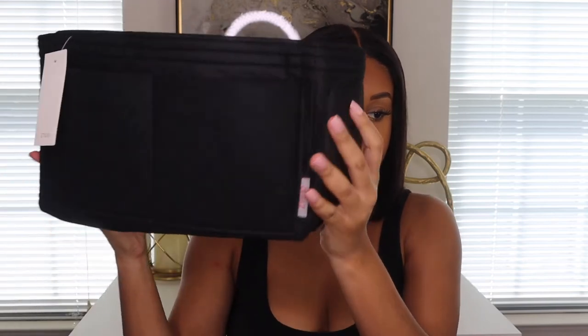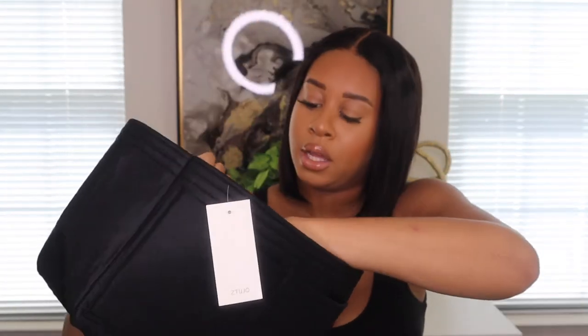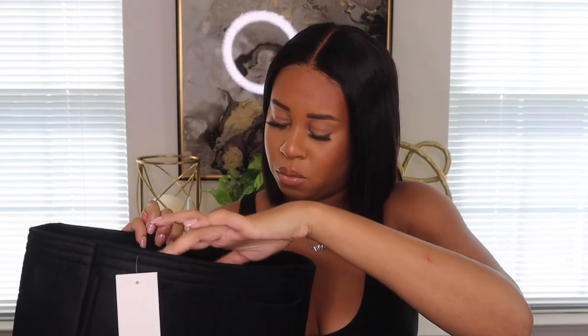For the past two years I've just been throwing my stuff in it. So I got this organizer from Amazon — the link will be in the description box below. It's the large size; I actually did get the medium but the medium was too small. It looks like this — it has two pockets in the front, and on the inside it has three pockets on one side, two pockets on another side, and it also comes with this little clamp.